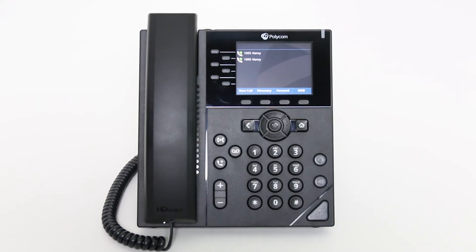A warm transfer allows you to confirm that a person is available to take a call before you initiate the transfer of the call. When on a live call, press the transfer soft key on the phone display or the transfer hard key. Your caller will automatically be placed on hold.